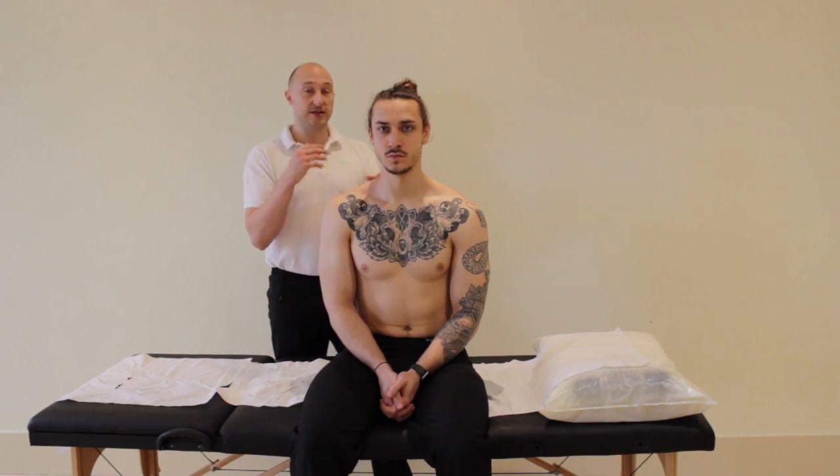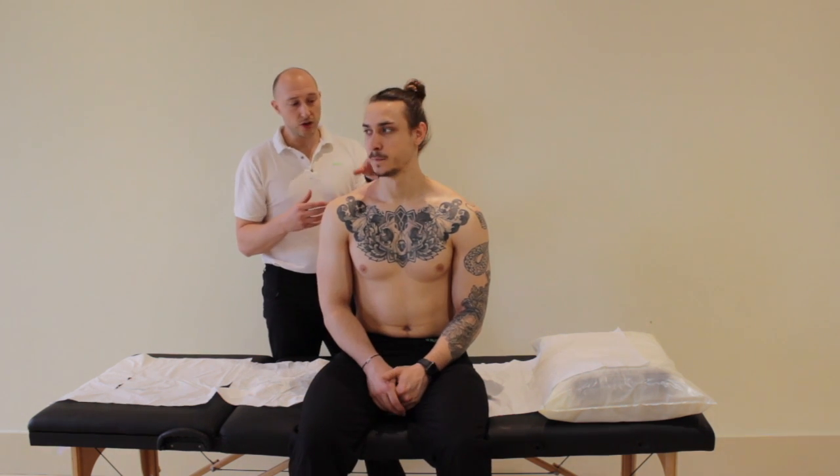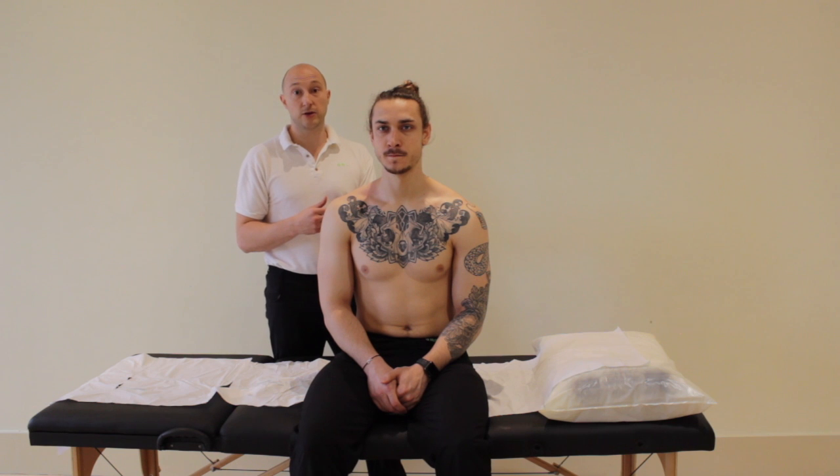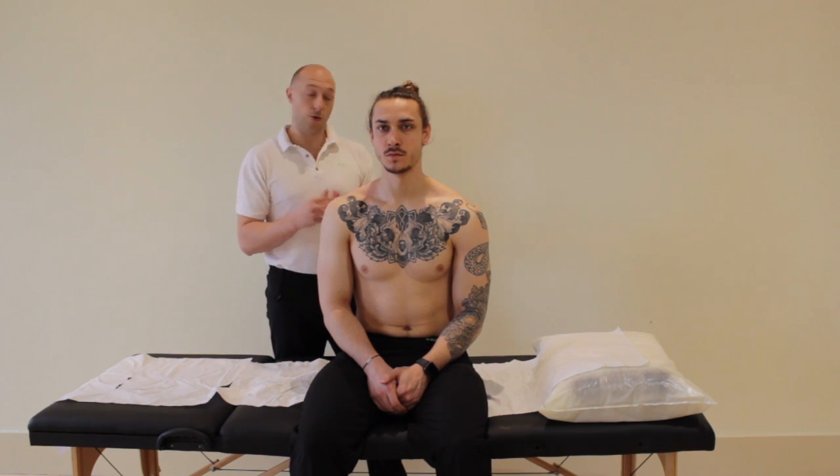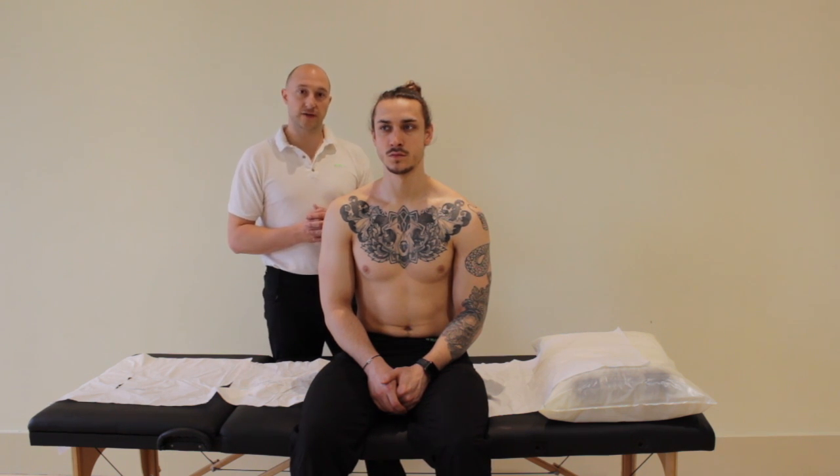A positive test for the brachial plexus compression test would be neurological symptoms on that side, or anywhere in the body. This can be related to different conditions, which we go through in more detail in the shoulder differentiation and differential diagnosis sections of the website.